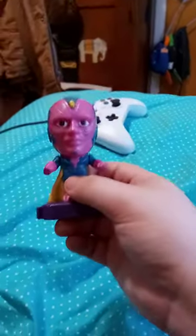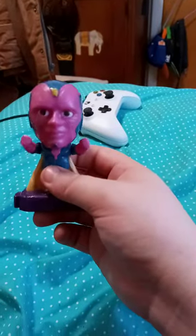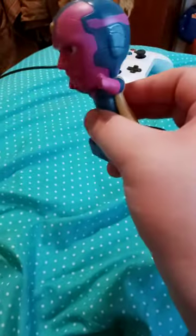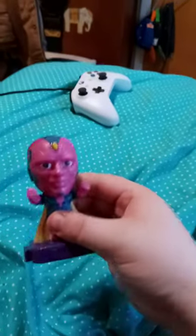Alright guys, so here he is out of the plastic bag. Now look at this — this is a really nice detail. The cape feels like vibratic, so yes, this is what his gimmick does. It looks like he's just trying to do a liftoff, like Superman style.